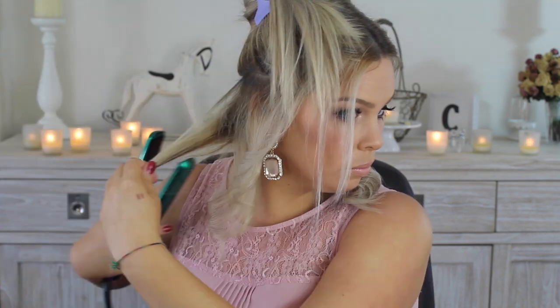I do have a more in-depth tutorial on how I curl my hair with a GHD, which I'll link down below if you're interested.